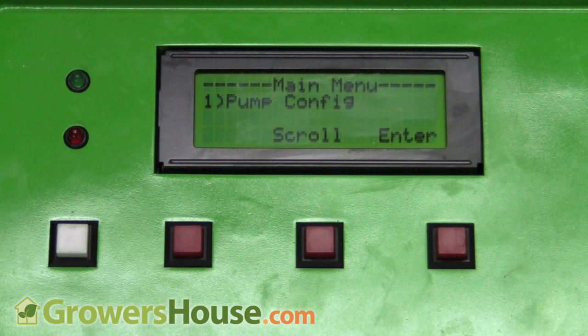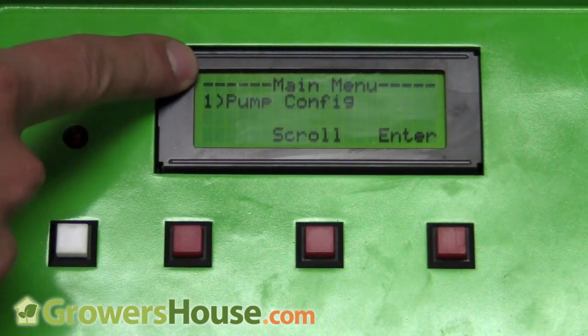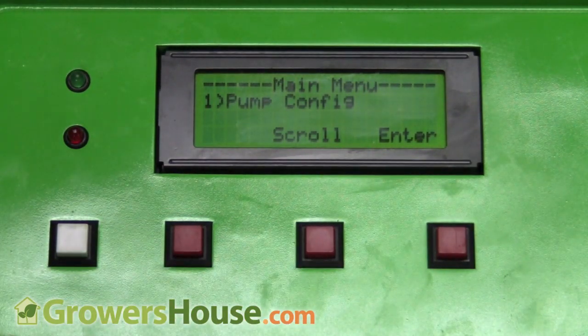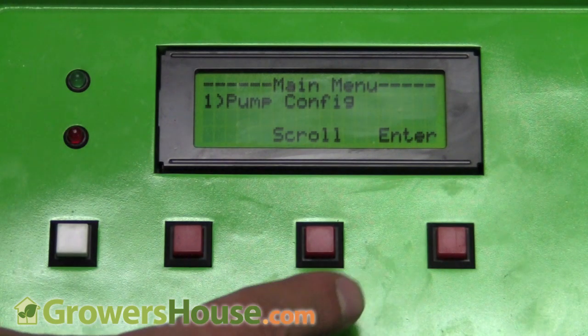Let me walk you through some of the configuration so you can see what features it has and how to set it up. When you first start it, you get a main menu and use these buttons to toggle through. Right now I don't have all eight solutions hooked up — you need the expansion pack for all eight. Right now I just have the four solutions it comes with, and you set up a pump for each solution.